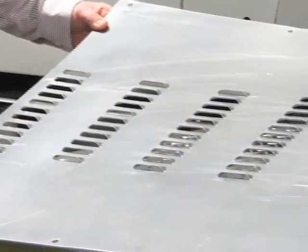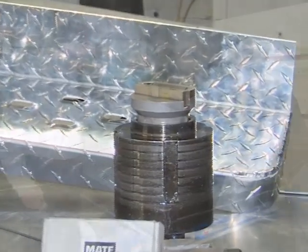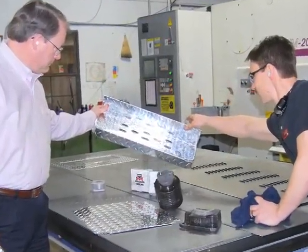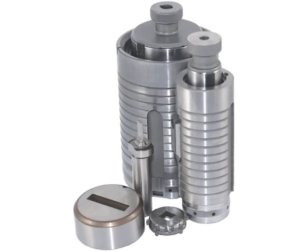Besides shearing parts, on the turret press Owens forms, embosses, and punches louvers — all done with Marathon tooling. Since part runs are small, it's important to punch fast and move from one job to the next without tool sharpening or replacement.